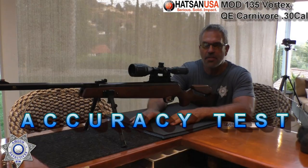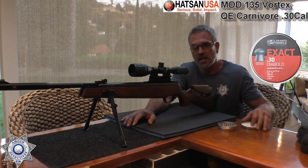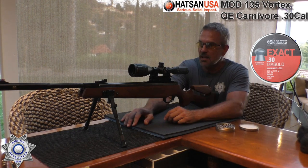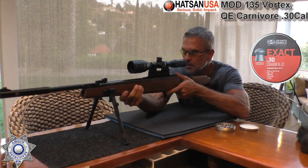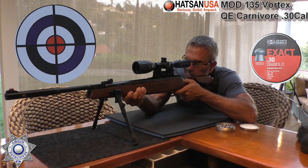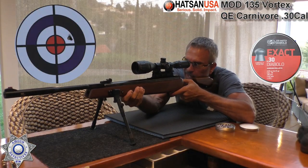We've got our Hassan 135 .30 caliber. We're going to see what type of accuracy we get. We're going to shoot about 20 yards out here. Let's see what type of grouping we're going to have — we're going to shoot five shots with the JSB 44.75 grain pellets. That first shot wasn't exactly where I wanted it to go, but hey, it is where it is.